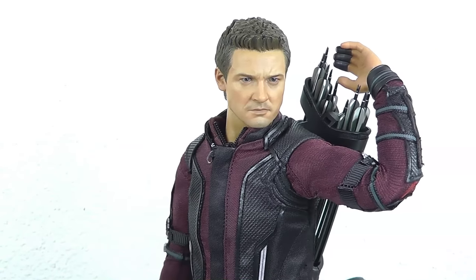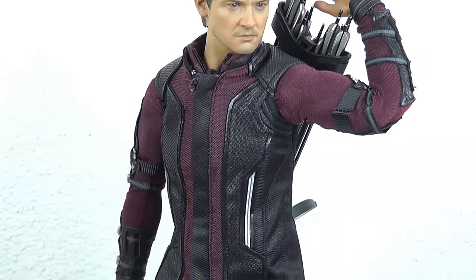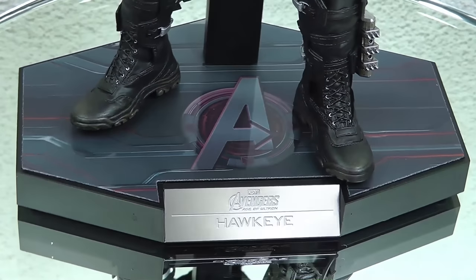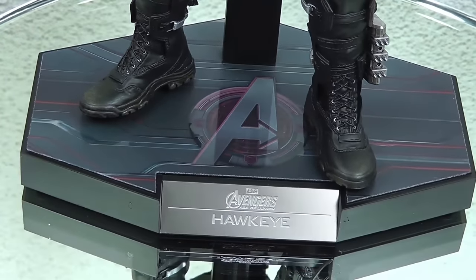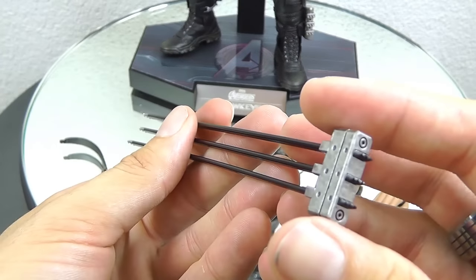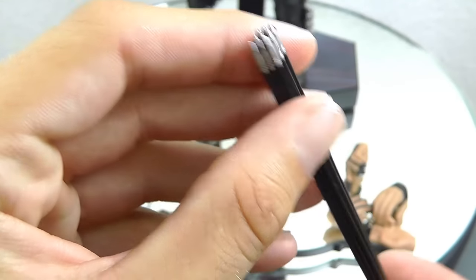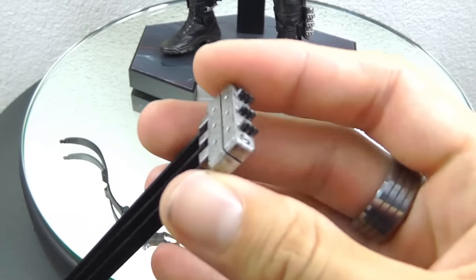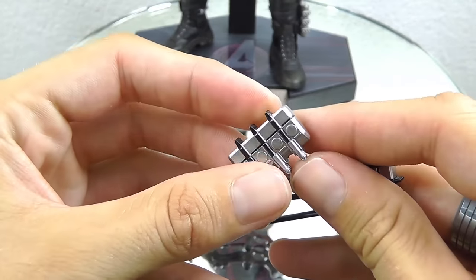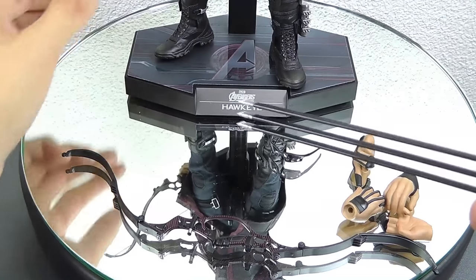That elbow articulation is a lot better than on the first figure. Let's go to the accessories first. You get a nice Hawkeye-styled stand or base in Hawkeye colors. You also get this new piece — basically worn for the first time in the movie — called a figure auto loader. It looks like nine arrows coming out of this main unit piece, and you get two of these that you can attach to the boots on the side. This is the default stance, and here's the extended version — all plastic.